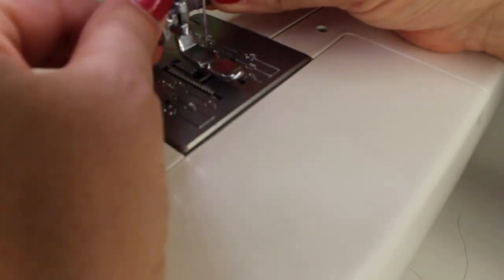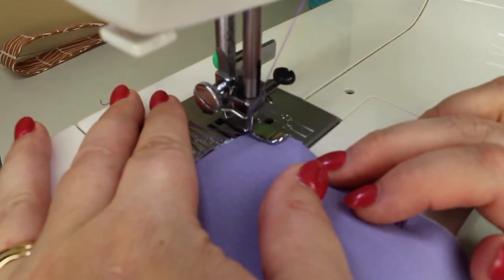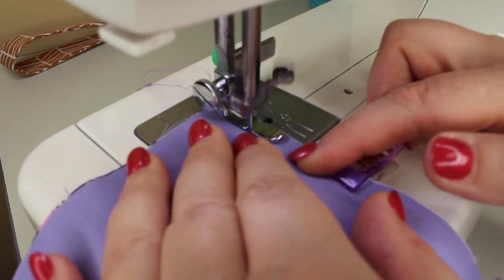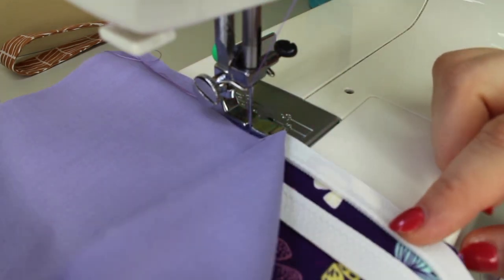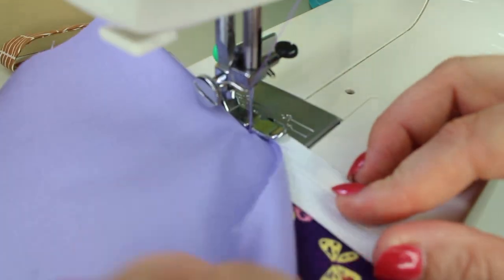Now we'll head over to the sewing machine, but first we need to put on our zipper foot. When sewing with the zipper foot it is important to secure both layers of fabric and your zipper tape. Be sure you don't get too close to the zipper teeth or you will have a hard time opening and closing your pouch. When you get close to the zipper head, stop sewing with your needle in the down position.